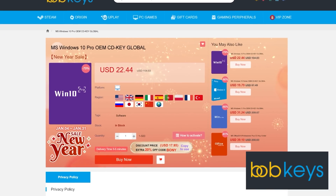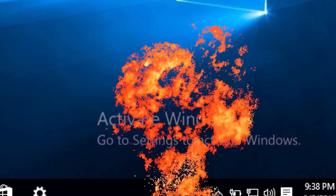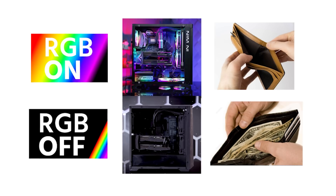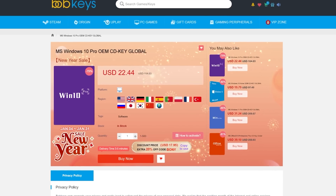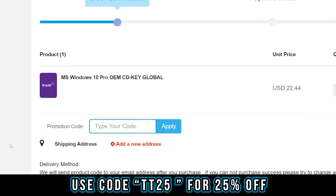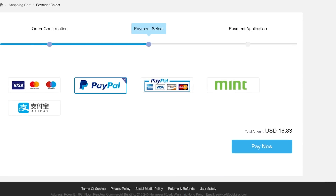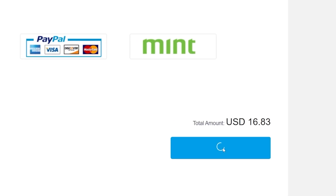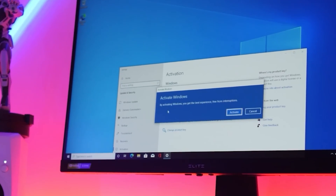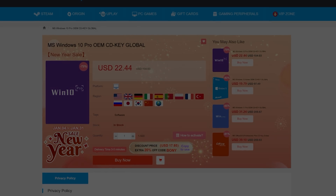This video is brought to you by BobKeys.com. You've just finished building your brand new PC, you boot it up, and that hideous 'Activate Windows' watermark appears - and you forgot to budget $200 for an activation key from Microsoft because you spent it all on RGB. You don't need to spend $200; you can pick one up from BobKeys.com for a tenth of the price. Use code TT25 for 25% off, bringing this already cheap Windows 10 Pro key from around $22 down to $16, or £13 in the UK. Your activation code gets added to your orders page, you enter it in the Windows activation screen, and boom - fully activated. Link in description.